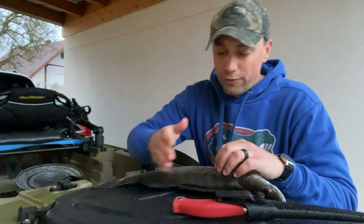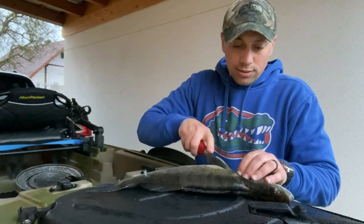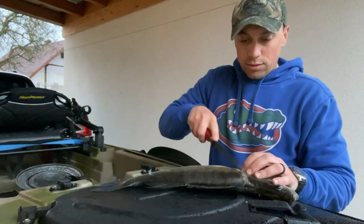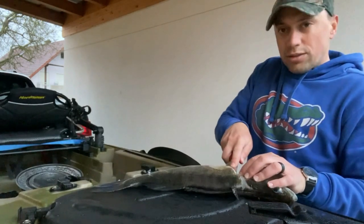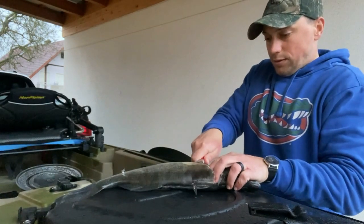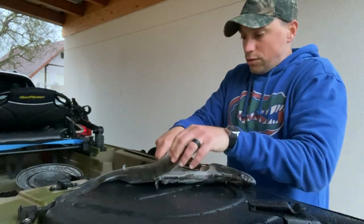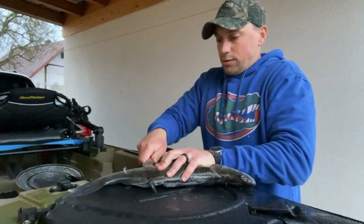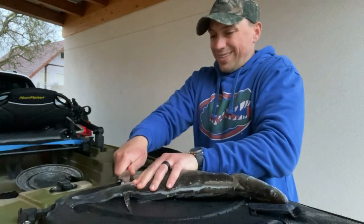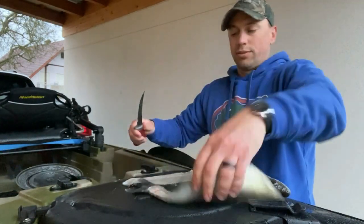Let's go ahead and get into this — I'm going to fillet it just like any other fish. I've already gutted it. So right behind the pectoral fin, I will cut until I reach the spine, and then from there I will turn the blade so I'm cutting right along the spine. Keep it right along there, maybe tilt the knife slightly at a 45-degree angle so it stays along there — and there's one fillet right there!